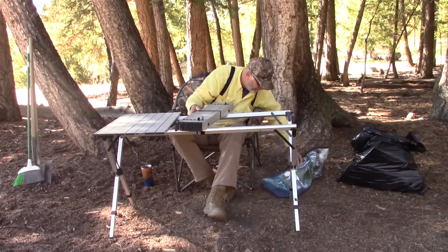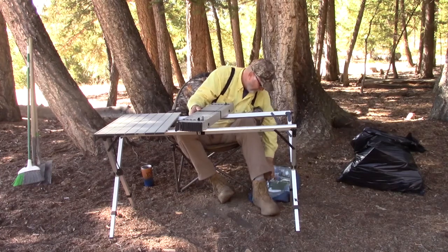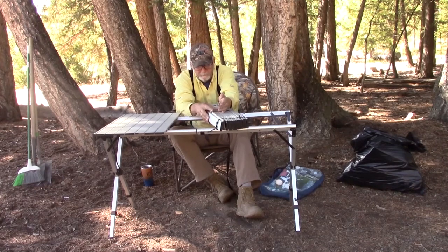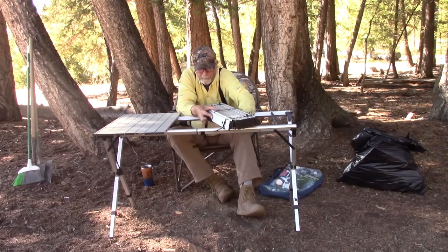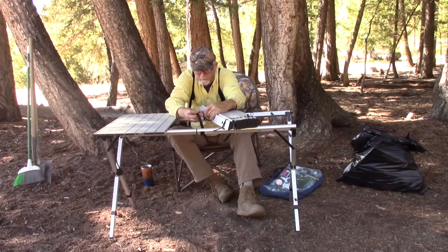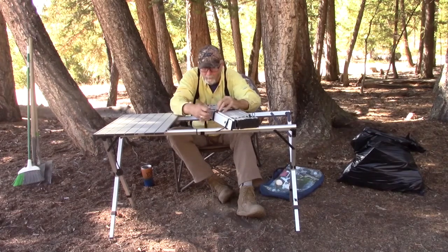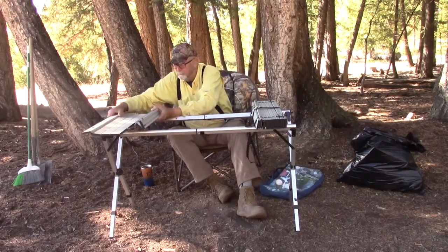I've got a strap I usually keep in here. Their little straps that they give you were a little short, so I bought a couple of little straps for them — they're not very expensive, I think I got two for $4. There we go, just like that. And then you do the same thing on the other one — pull them off with little knobs.